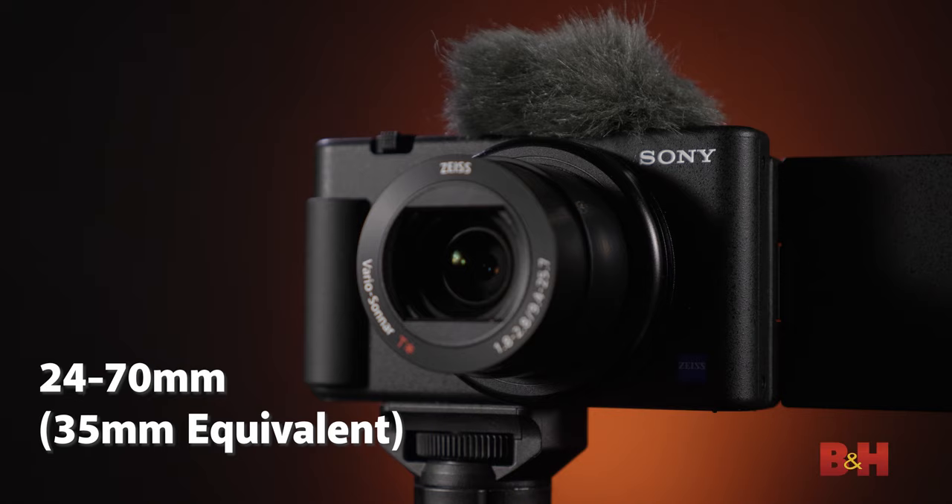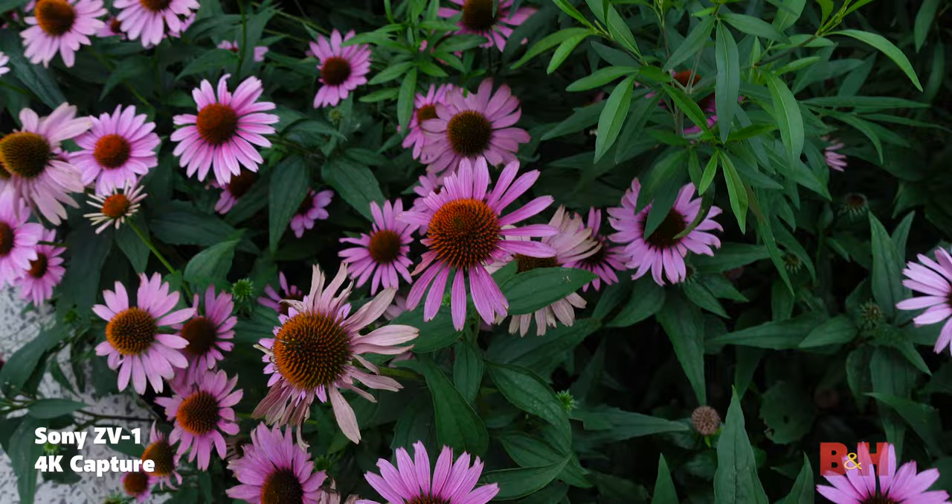The zoom lens is a high-quality Zeiss 24-70mm, which is a 35mm equivalent on a 1-inch sensor. This is the perfect, versatile focal length for vloggers because the 24mm field of view is so wide, you can compose your face in frame at a comfortable distance from the lens while still keeping a large portion of the background in frame. If you need to zoom in all the way to 70mm for a close-up detail, you can do that just as easily by pulling on the zoom trigger.